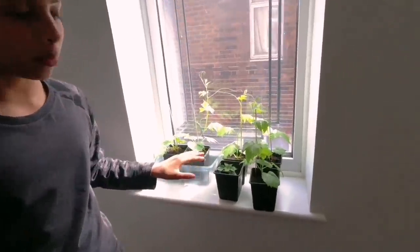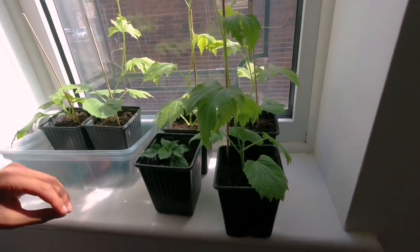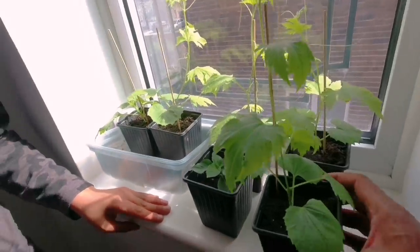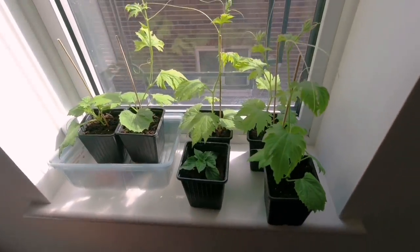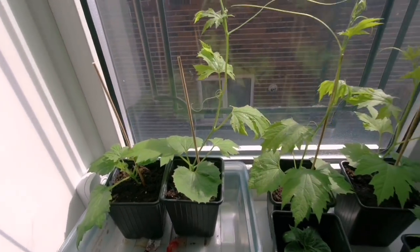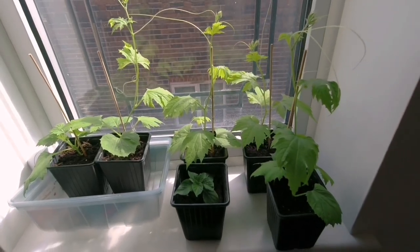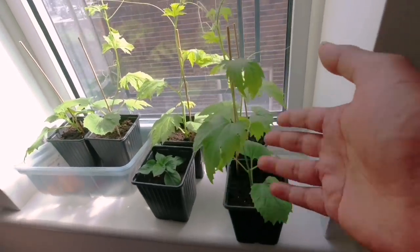These are some bitter gourd plants we have on our windowsill — we're slowly going to be exposing them to the outside weather. They're looking quite healthy. These are the bottle gourds and bitter gourds we've been growing inside the house. Hopefully tomorrow we'll expose them to the outside weather gradually, not all at once, otherwise these tender plants will die.